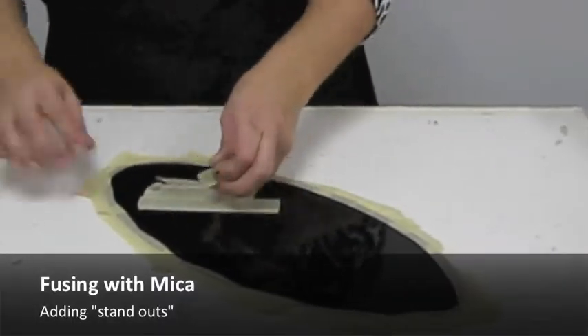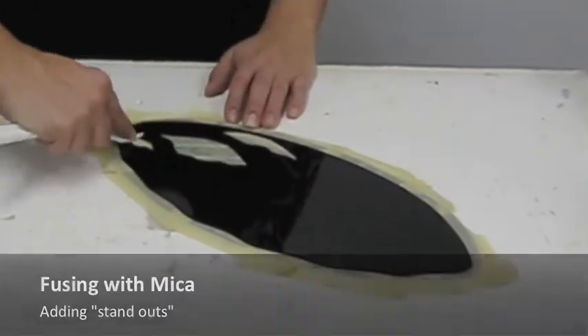Standouts can also be created in the same fashion. Remember to burnish all masked areas.